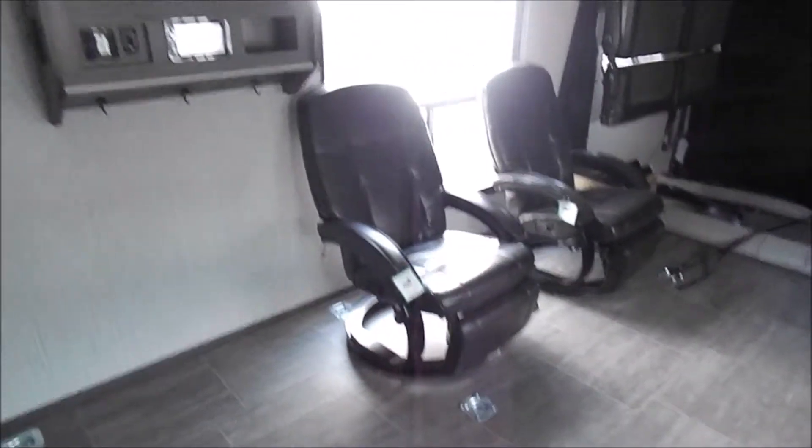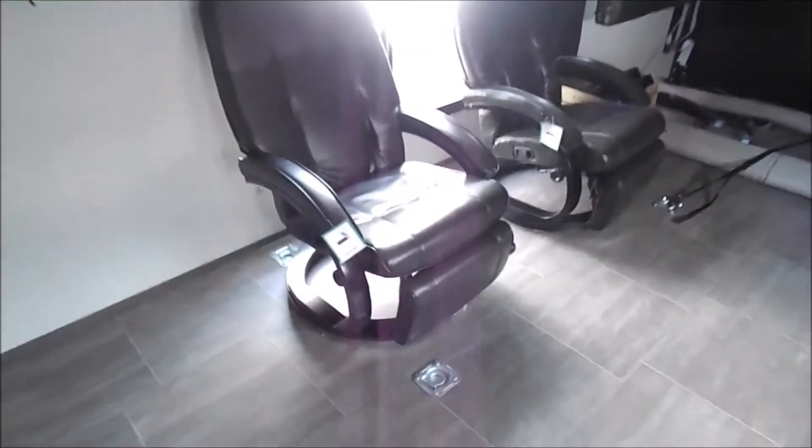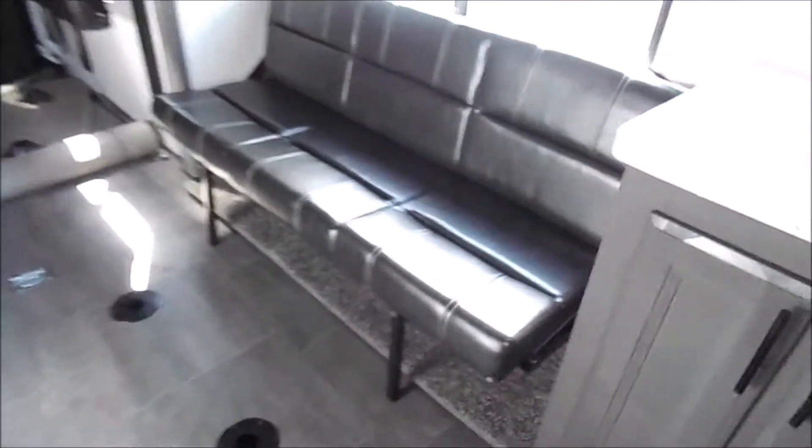There's a spot for a small TV up above. You've got countertop space, and more cabinets up above those chairs there. These chairs do recline and they do have the footrest — very comfortable.